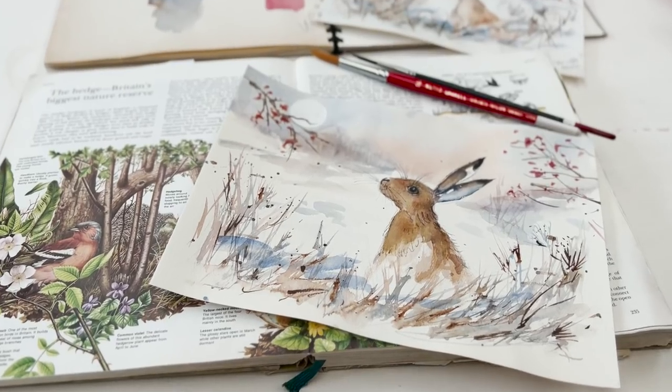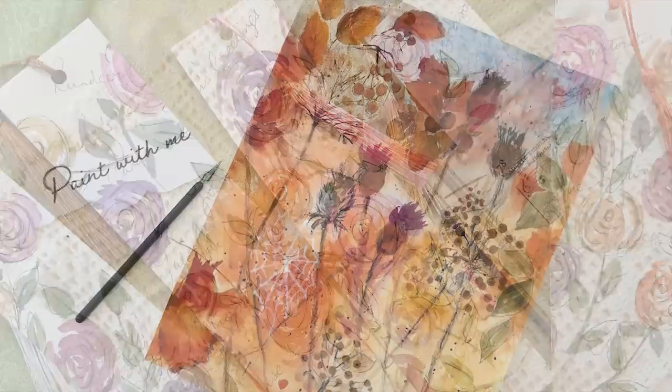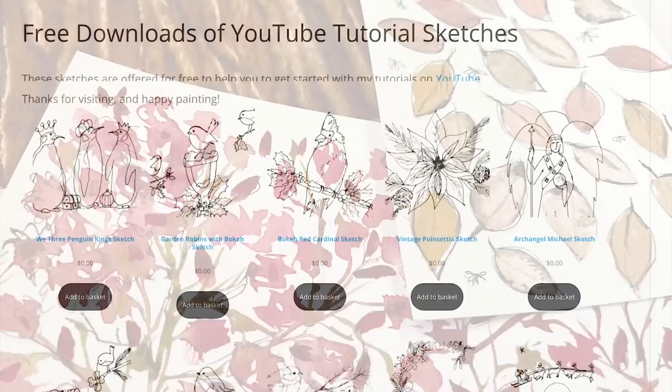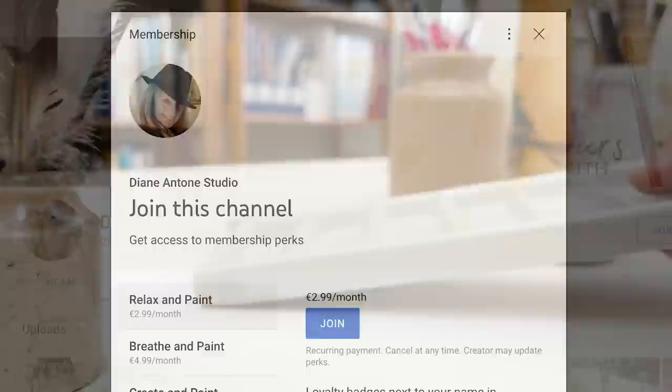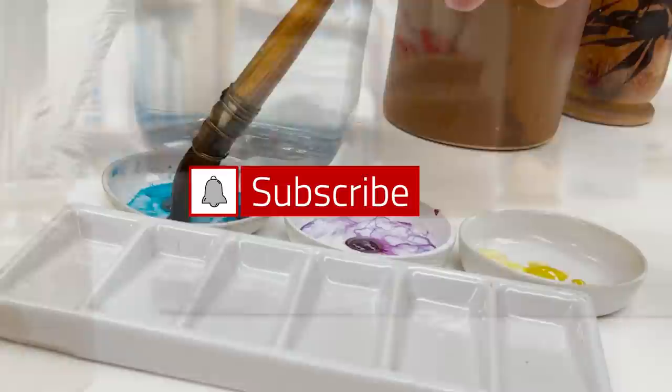Hi everyone and welcome. I'm Diane and my passion is painting and creating nature-inspired watercolours in my studio, which are easy for you to do too. I share all my paintings on YouTube and on our website dianeanton.com where you can find free downloadable sketches for all the videos. We also have channel memberships with loads of perks. Click subscribe, turn on notifications, and let's learn to paint watercolour.